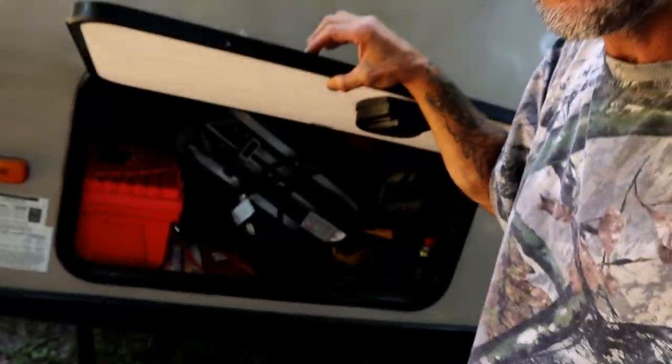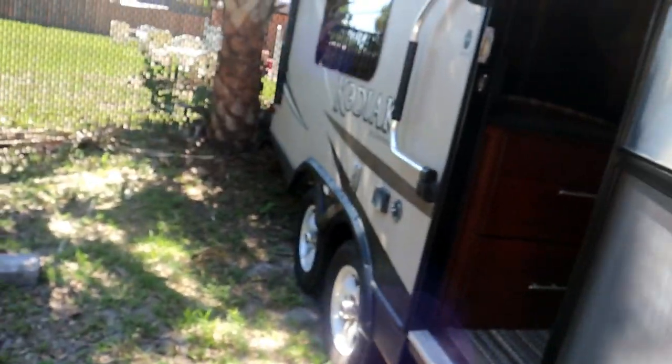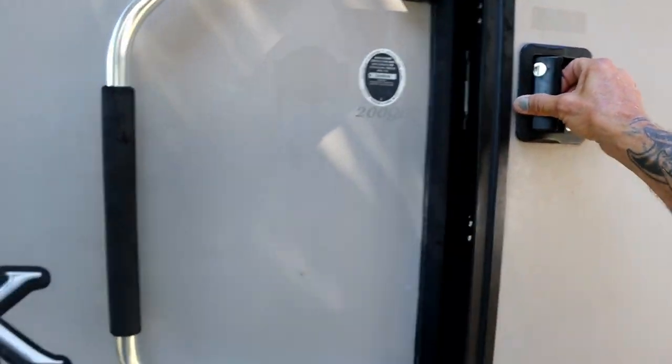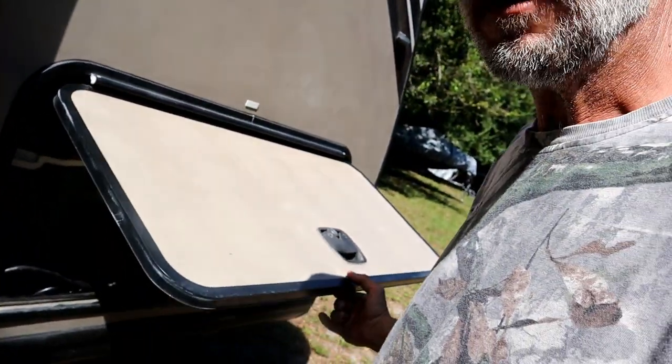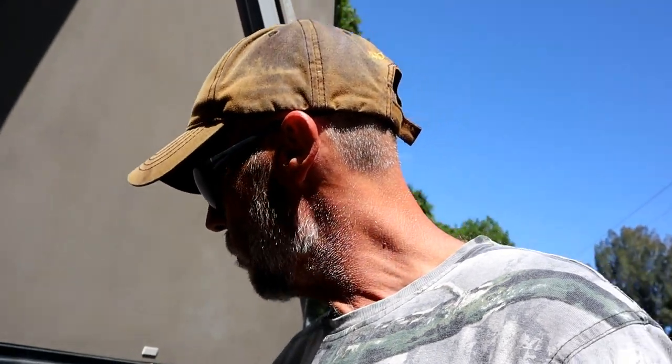On the subject of doors: you never want to slam things. Everything is plastic. For these outdoor storage doors, pull the latch, bring it about halfway down, and let it go — they're meant to close that way. For the main entry door, don't get into the habit of slamming it. Pull the latch and push it shut; that'll last a lot longer. The only doors meant to close hard are the outside storage bins. Be careful because everything on these is plastic.